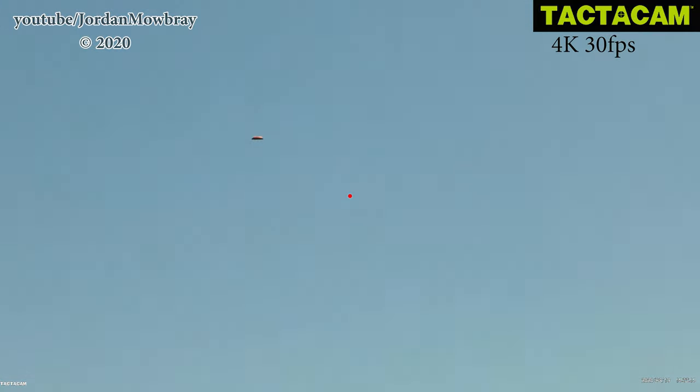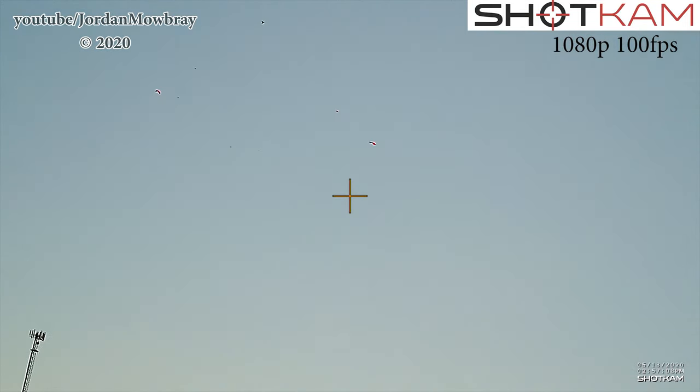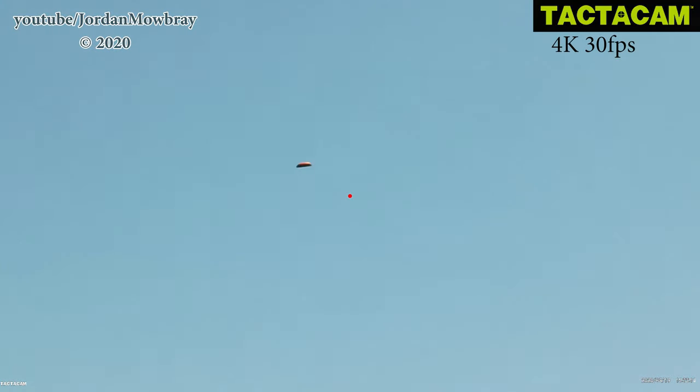Last, let's take a quick look at the Tacticam in 4K resolution compared to the Shotcam in 1080p. Comparing the cameras at these resolutions, you can still see the Shotcam has a clearer image. It is important to note all of these shots were taken at the same 30 to 40 yard range.